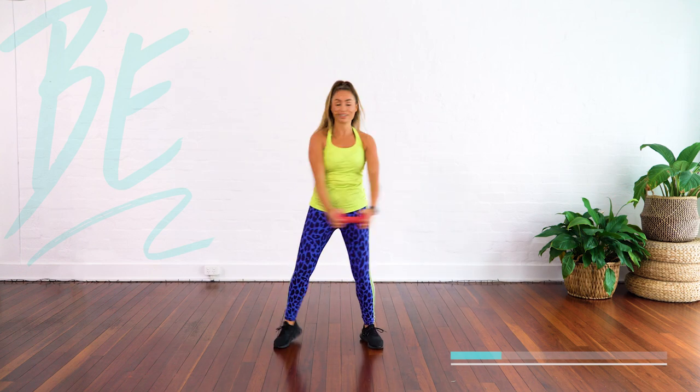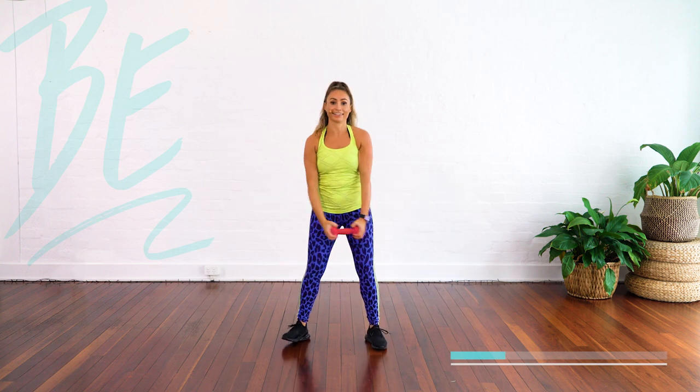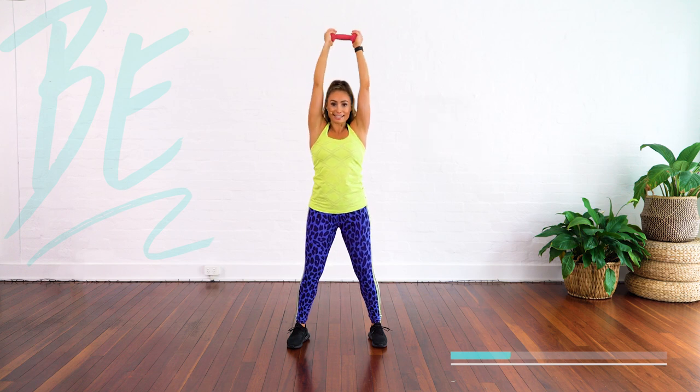And out. Guess what? More triceps. Out and back. They're going to be a burner at the end of this.